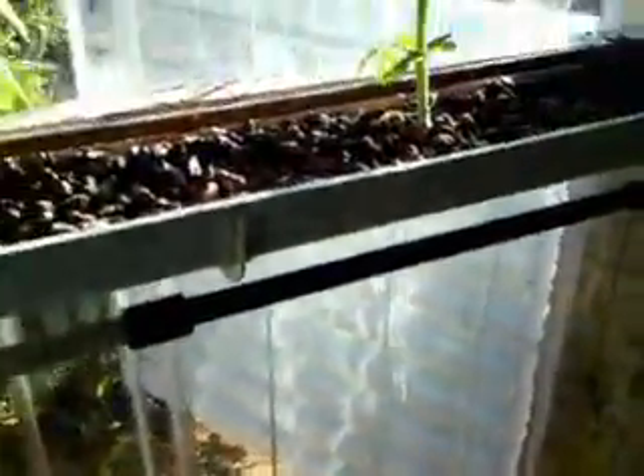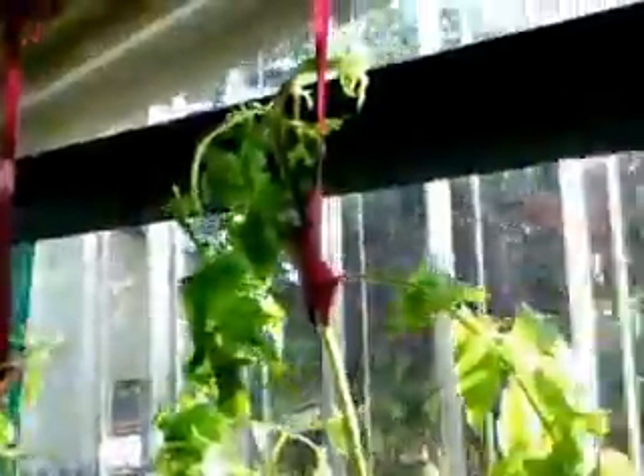There we go — the solar water heater is fitted. There it is outside, catching the full sun. There's the inlet at the top and outlet at the bottom. Hopefully it'll warm the water up. The tomatoes are growing nicely, even if they're getting very long without having any fruit — I don't know what that problem is.